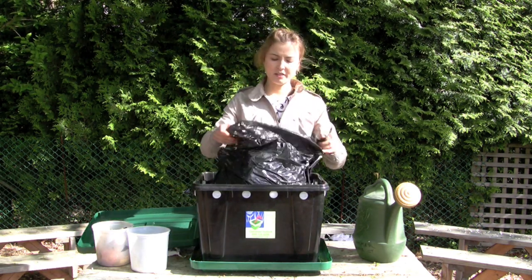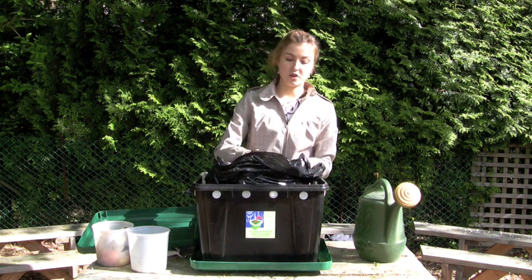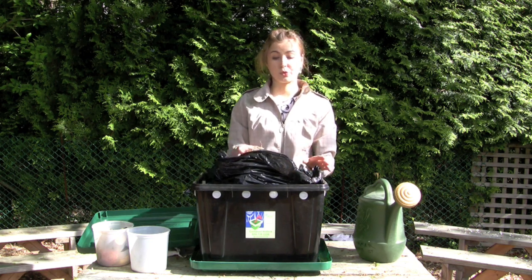I've got a nice bag here of bedding, and the bedding is what's called the brown layer. It includes straw and shredded newspaper — dried fall leaves also work really well.